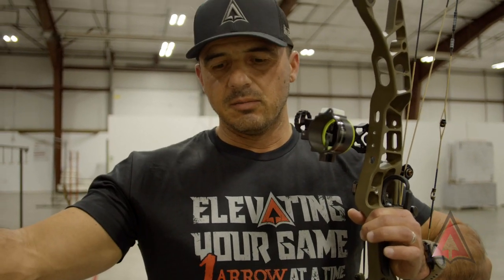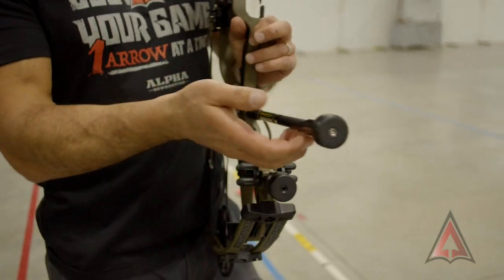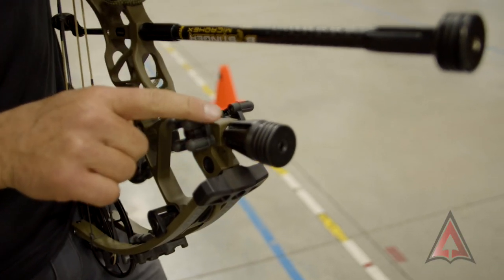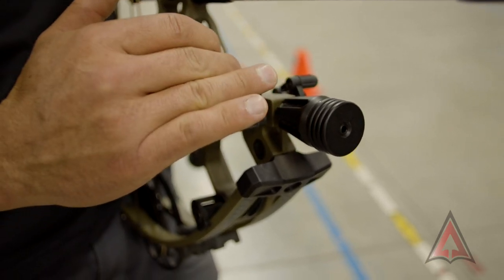When you see a target stabilizer, you usually see a big long stabilizer. In a bow hunting setup we want what's more practical for hunting, so this setup usually gets shortened. But what Hoyt's done is they've moved an additional stabilizer position further away from your hand, and also moved it further away by moving it off to the front.